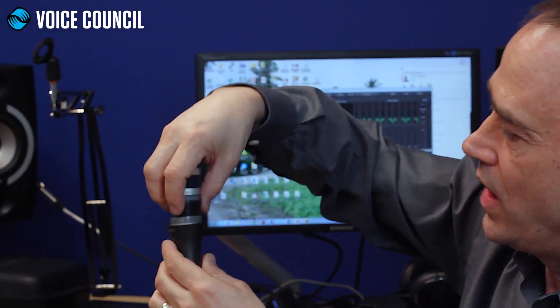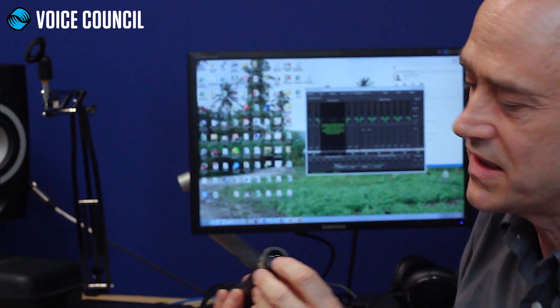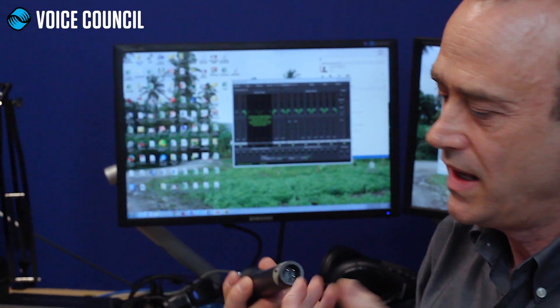The capsule has wires connected to it, and these wires connect to the connector. It's through those wires and connections that the signal gets back to your mixing board or whatever product you're plugging it into.